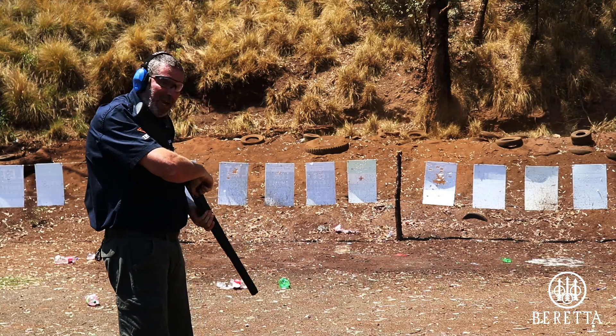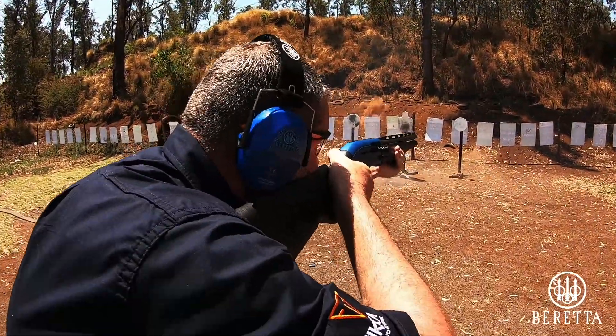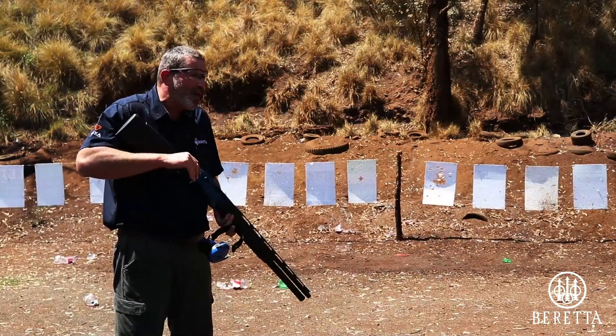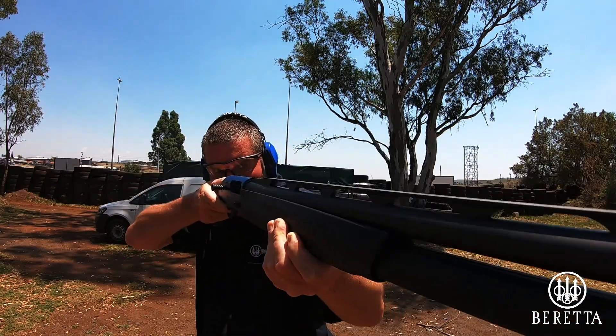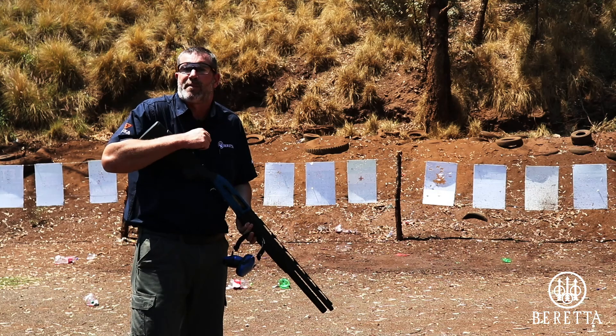The bolt is back, chamber is empty. That was a lot of fun. The Beretta 1301 Comp Pro — designed as a tactical sporting shotgun — lends itself in every aspect to that. What I really like about it is that you can stretch its use: informal clay pigeon shooting, or where legal, shooting some pigeons and doves.